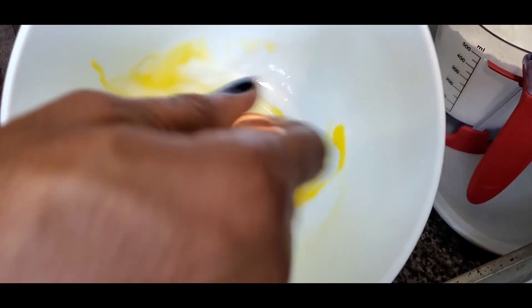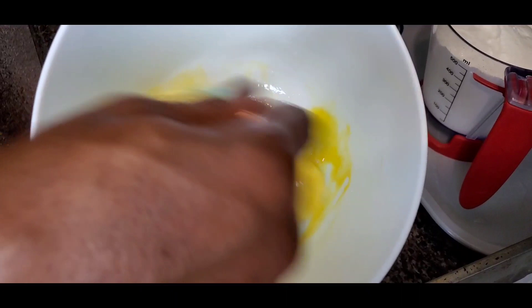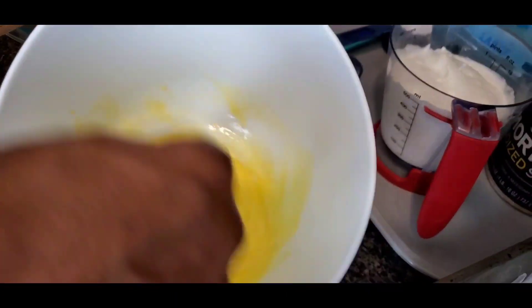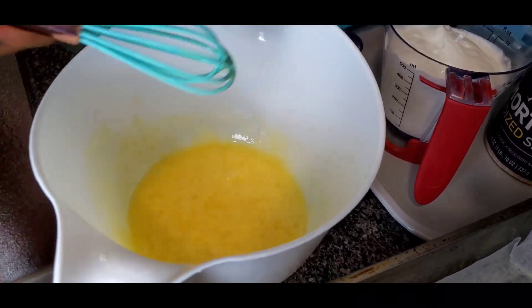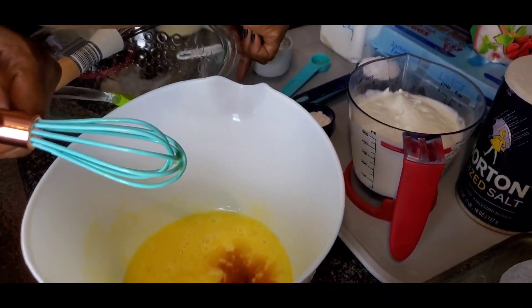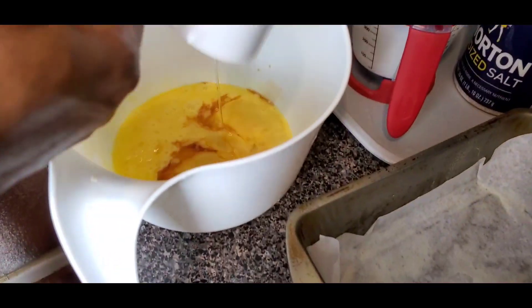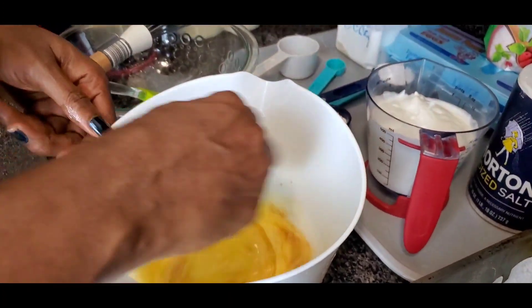So we're going to go ahead and whisk the eggs. To this, we put in the vanilla extract. Basically we're putting in all the liquid ingredients and we whisk.